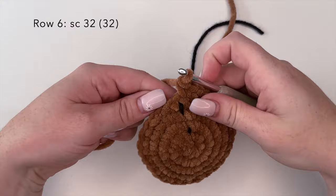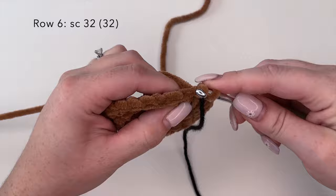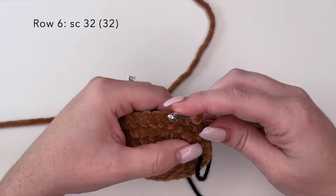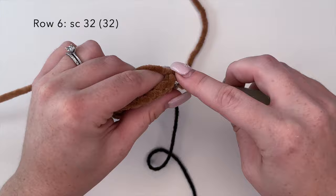Now moving on to round six, we are going to place 32 single crochets — one single crochet in each stitch around.